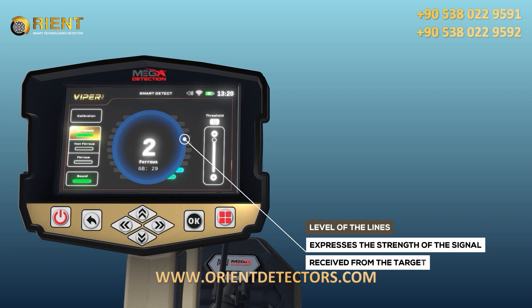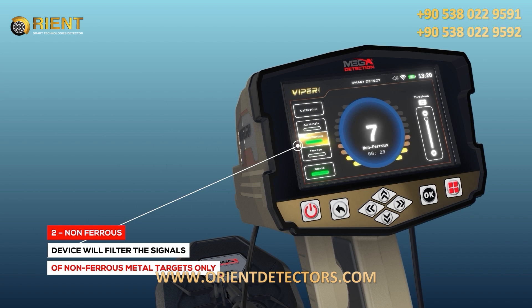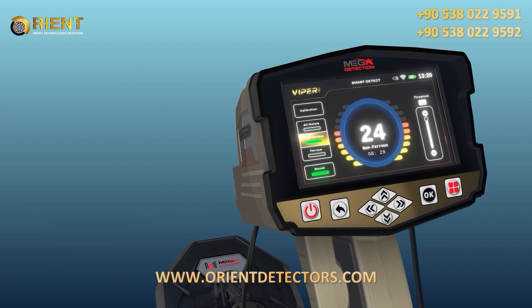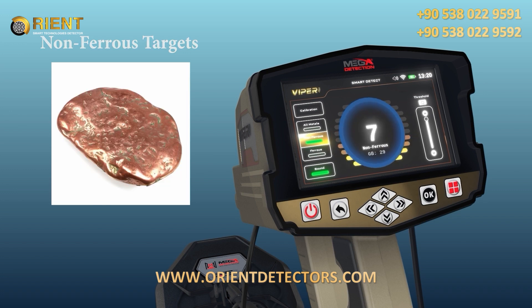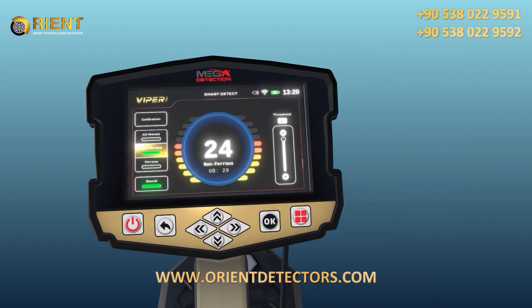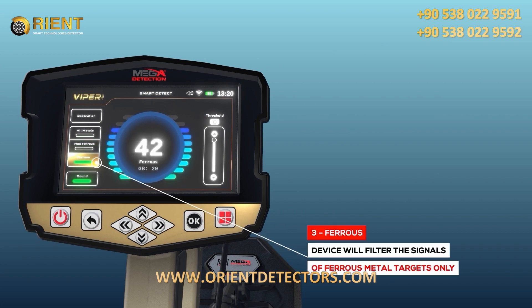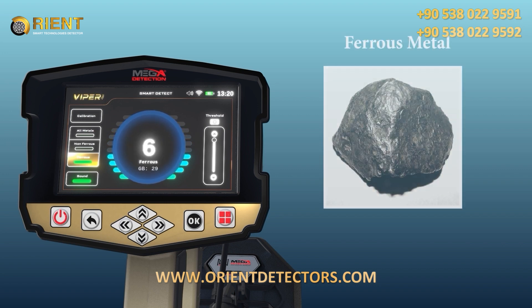The height of the lines represents the strength of the signal received from the object. 2. Non-ferrous: by activating this mode, the device will filter signals to receive only signals from non-ferrous metal objects such as gold, silver, and copper, ignoring signals from ferrous metal objects. 3. Ferrous: this detection mode is opposite to the previous mode, where the device receives signals from ferrous metal targets only, such as iron, and ignores signals from non-ferrous metals.